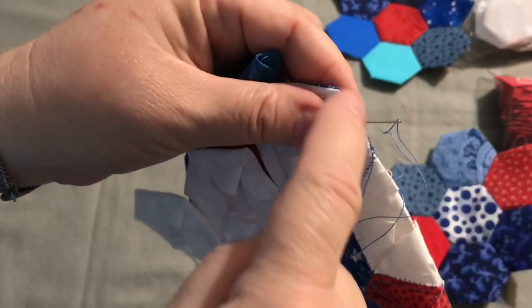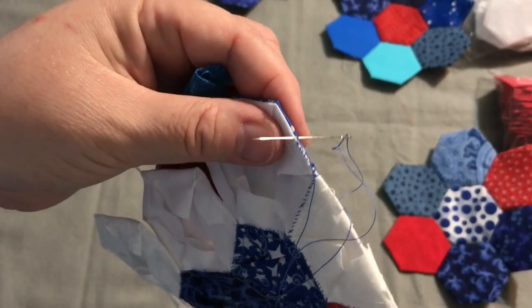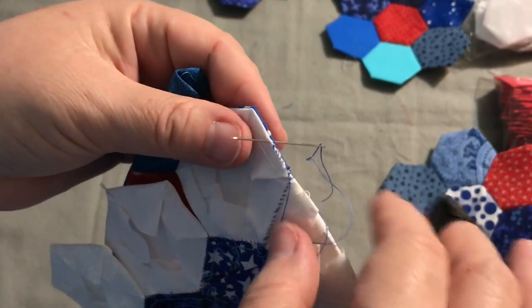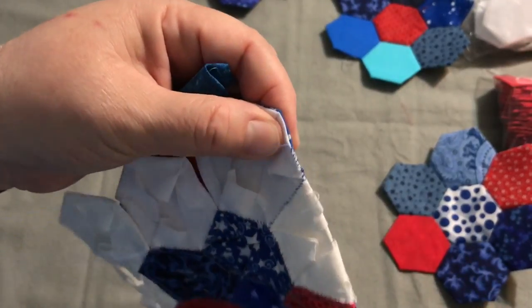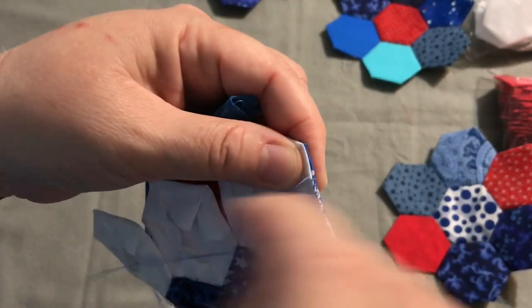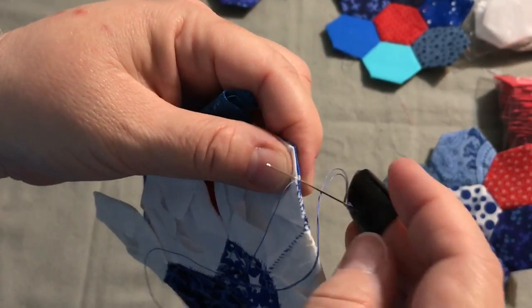I like to put a knot — just go through the loop once — just put a knot halfway through. It's only a one-inch section and you have knots on both ends, so you don't have to, but I tend to be a paranoid knotty person and I like to tie a knot partway through anything I'm stitching, just in case the thread breaks.